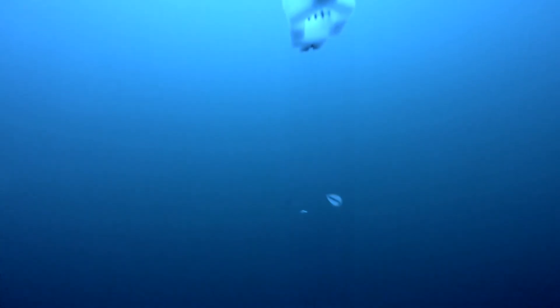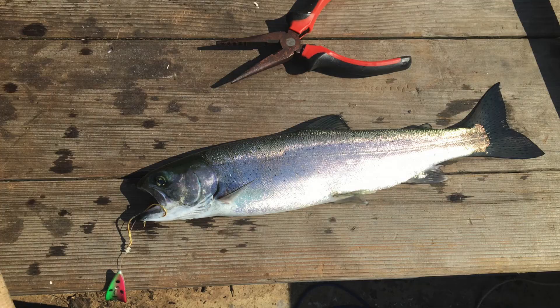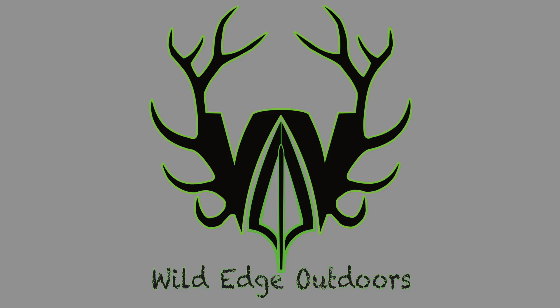And this is just to prove that I did actually catch some fish this season. If you like the video, please hit that subscribe button.